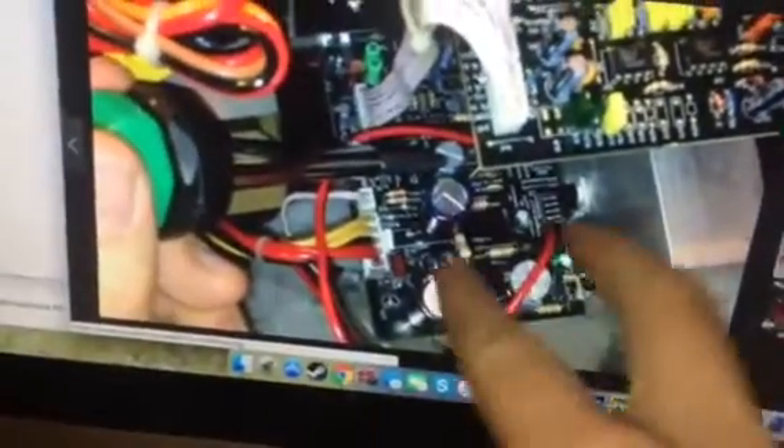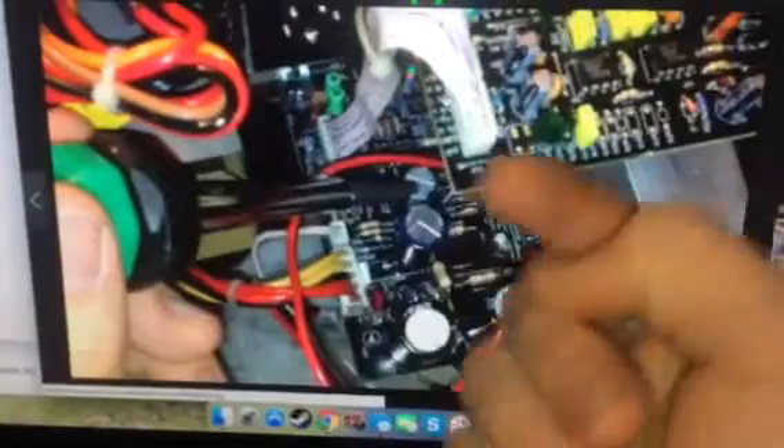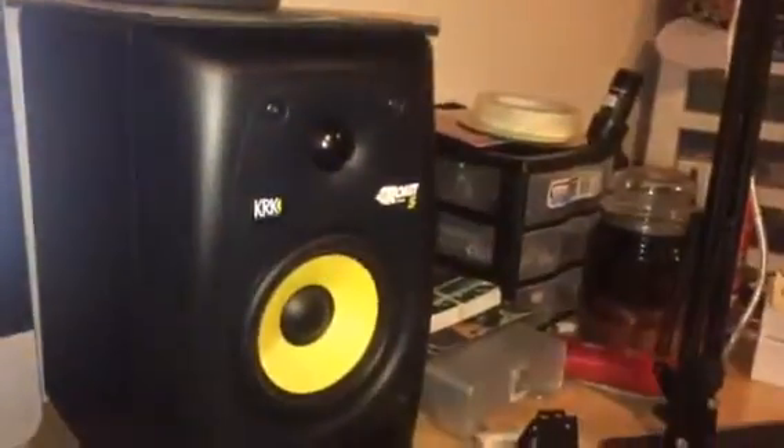It is that capacitor. When you look at it, it is this one right here on the board. You'll have these two big ones — it's not this one here, that one is fine. It will be this guy right here, and that will fix the buzzing from the tweeters on these.